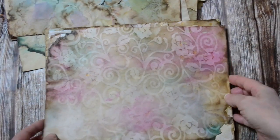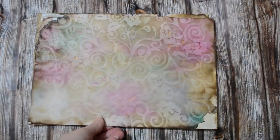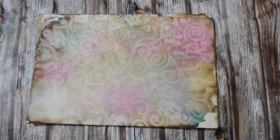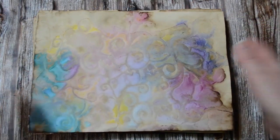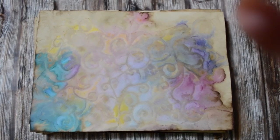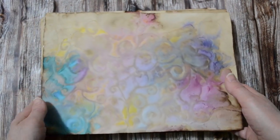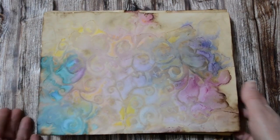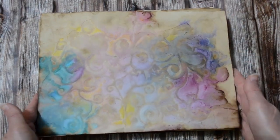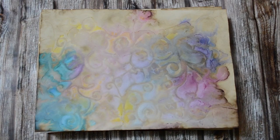That's it from me for now — I hope this makes you curious and inspires you to give it a try yourself, because you're going to love it. It really is a beautiful technique. I hope I've been in frame and in focus — I don't know what my camera is doing today, it's just been very difficult. I'm sorry about that everyone.